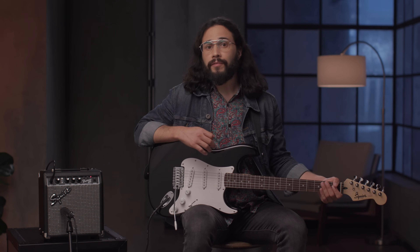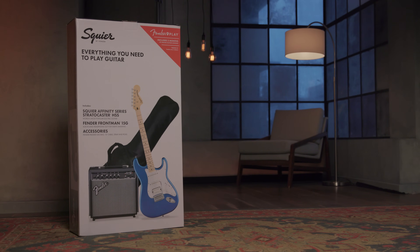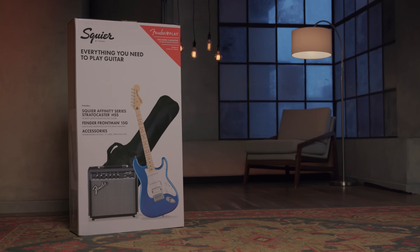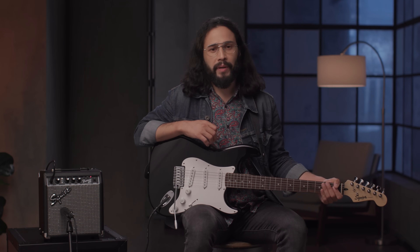For players looking for a little more power and versatility from their guitar, we also have an Affinity Stratocaster HSS Pack. The guitar on that pack features a humbucking pickup in the bridge position for a louder and fatter tone, perfect for playing heavier rock genres like punk or metal.